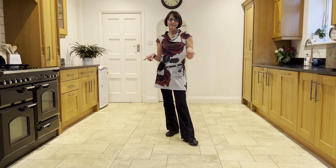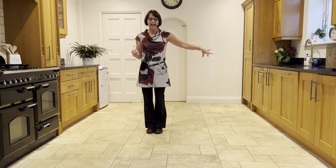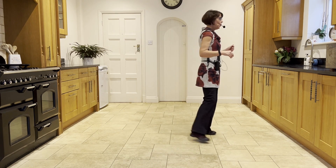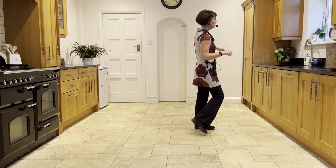Now we'll practice that facing six o'clock. Going from the side drag: large step out to the left, side drag, back rock. Then make that quarter turn — you'll be turning to three o'clock. So: side drag, back rock, quarter hold and side touch, side hold and side touch.